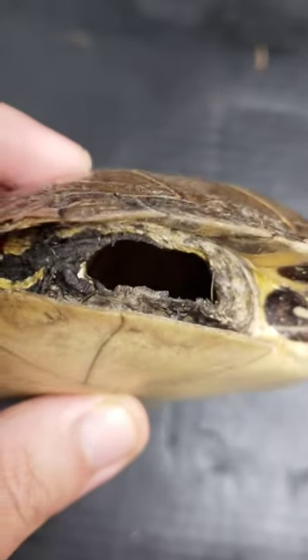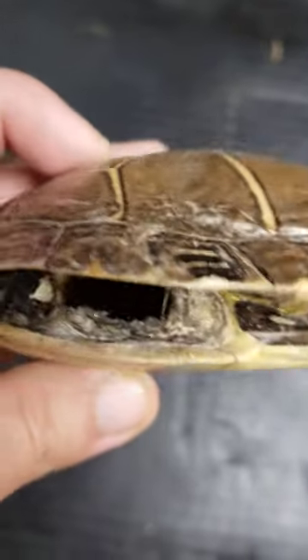Nothing. That's right — this whole shell has been completely hollowed out. There's no bones, nothing. I'm holding it up to the light so we can see right through, and it's completely hollowed out, just some dirt. And that's why I asked if you've ever wondered what's inside.